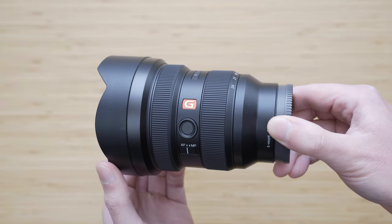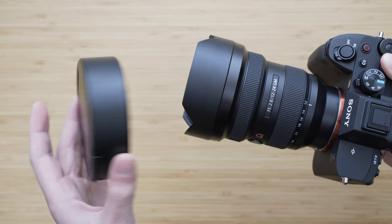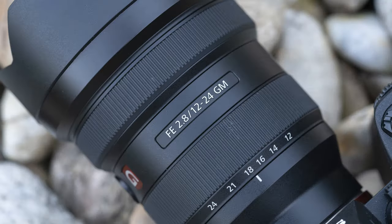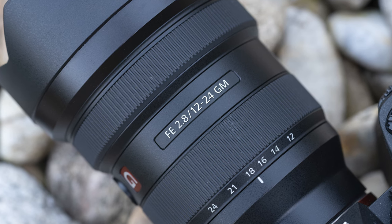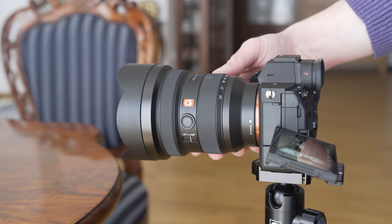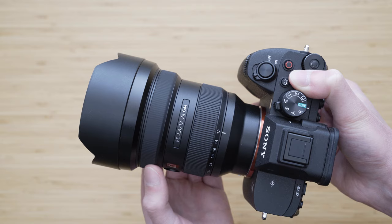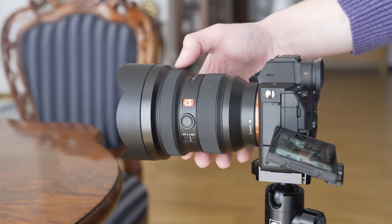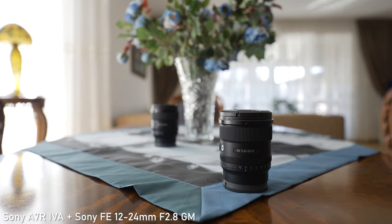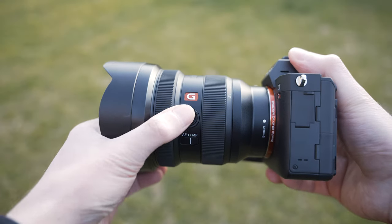The concave front element means there is no filter thread, so the only option is system filters. The lens cap attaches over the integrated lens hood — it has two release buttons and is very well made. The zoom ring is very smooth with completely even resistance, and the throw is pretty short, which is a good thing in this case. The focusing ring is extremely smooth with a very reasonable amount of resistance and a nice grippy texture. It is a focus-by-wire system but it is linear. There is also an AF-MF switch on the left side and a customizable function button.